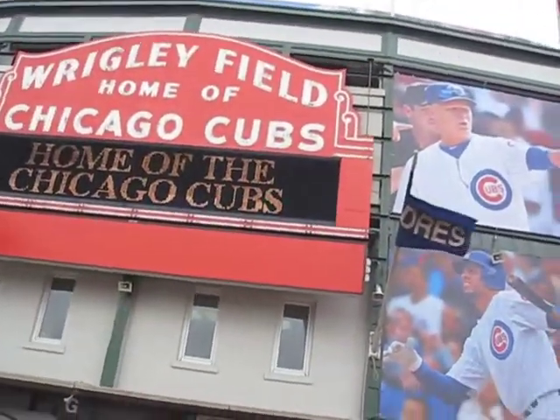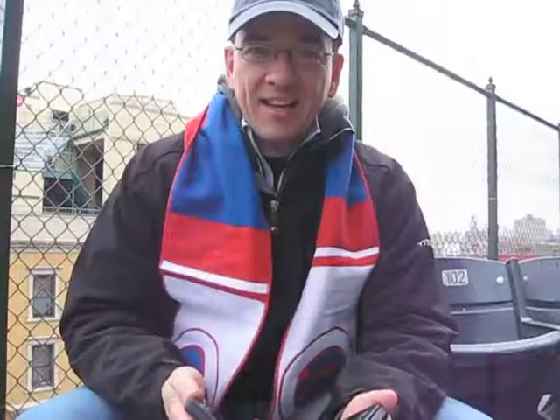Hi, it's Tom Catalini reporting today from Wrigley Field in Chicago, home of the Cubs. So why am I reporting from Wrigley Field?